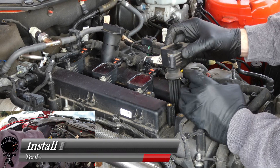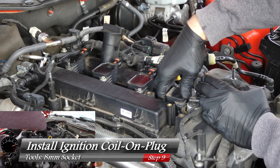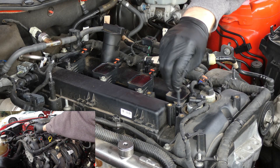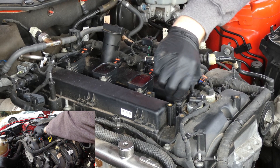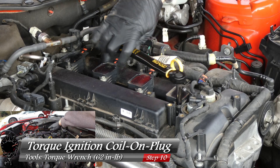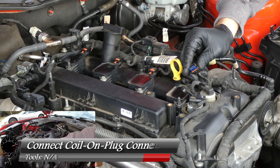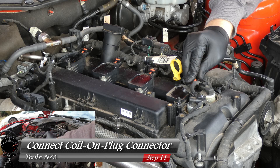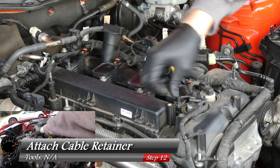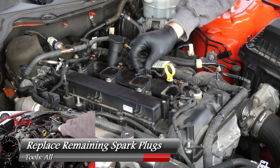After applying a little dielectric grease to the ignition coil, we can go ahead and reinstall it. All you have to do is push down and give it a little twist. Now we'll grab the same bolt as we used earlier, tighten it down by hand, and then torque it down to 62 inch pounds. Then take your connector, plug it back in, and lock it in with that red tab — now it's not going anywhere. We'll reattach that cable retainer, then repeat the same steps on the remaining three spark plugs.